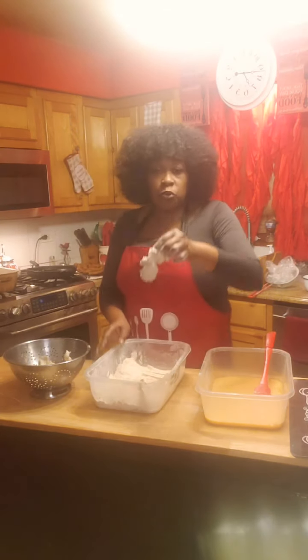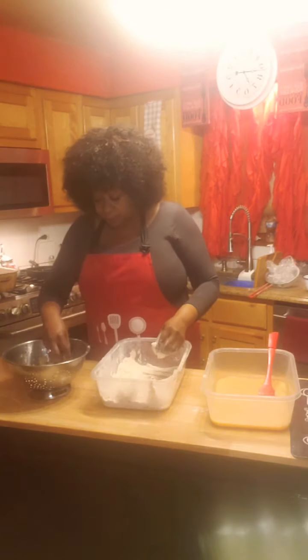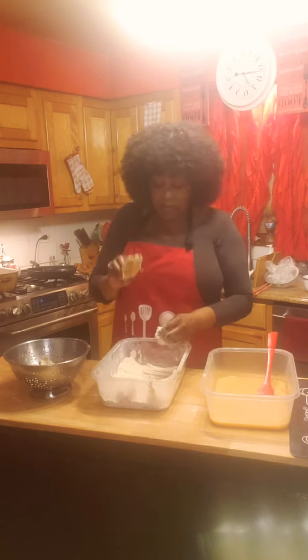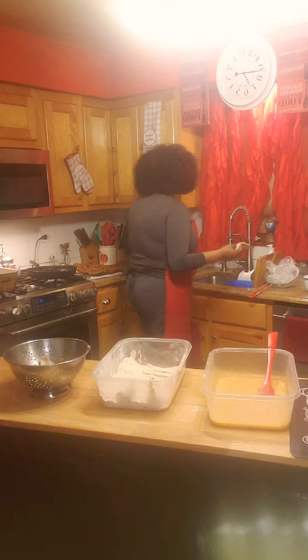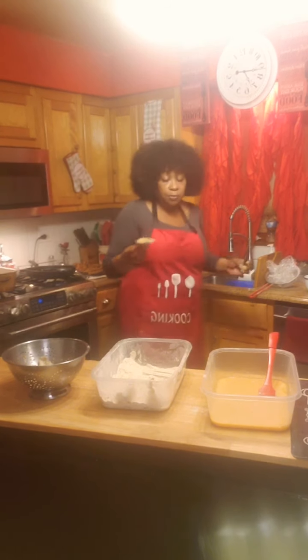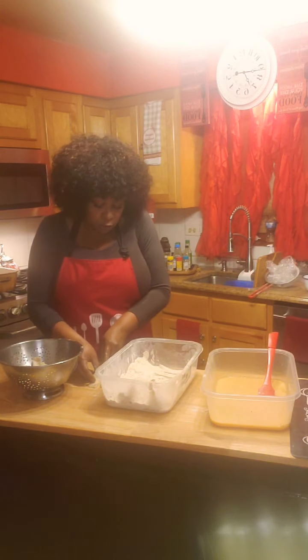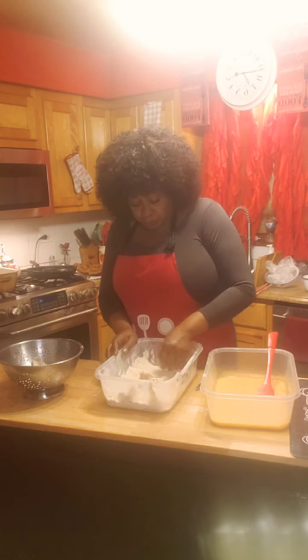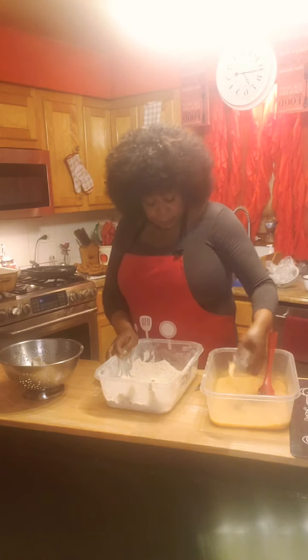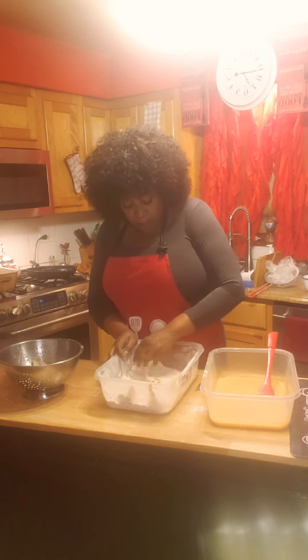When you batter them, this is what they look like — check it out, they look like chicken. They come out like this, and what I like to do is cut them down a little bit, because I'm using them as orange chicken and orange chicken is usually small. They cut easy. I'm doing a triple batter on these.